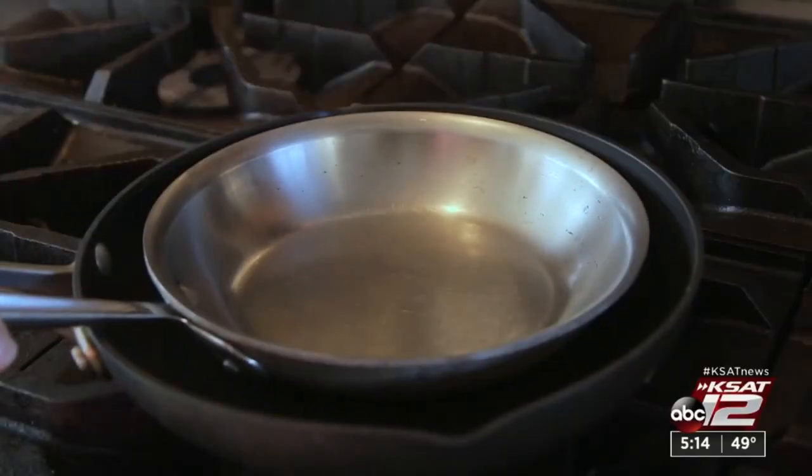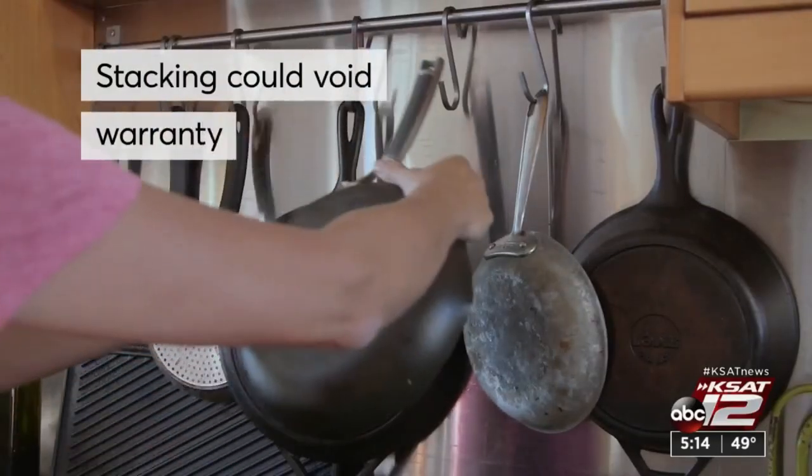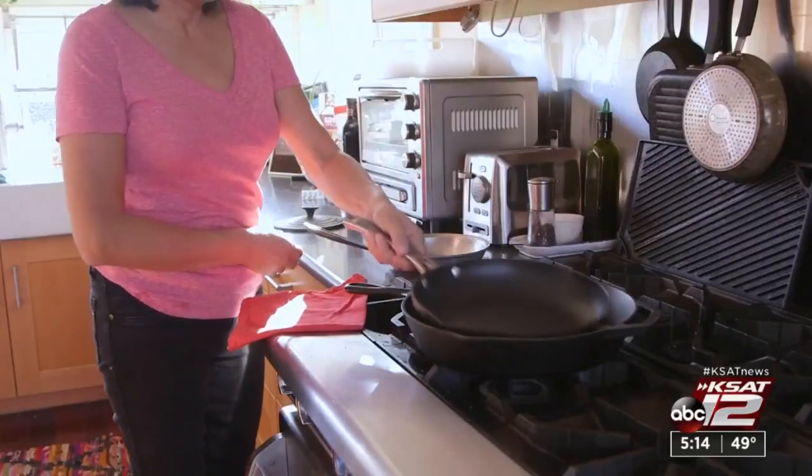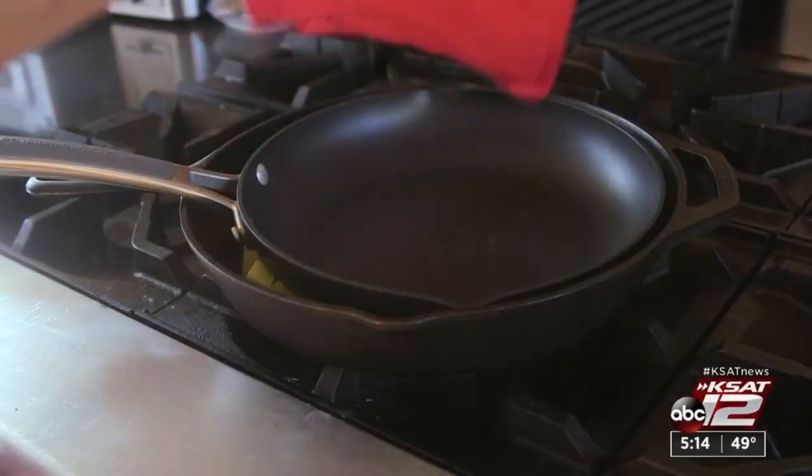Another don't — don't stack them. Calphalon warns that storing pans or lids in their non-stick pans will void the warranty. If you have to stack, place a towel or pot holder between them.